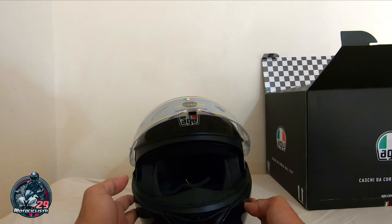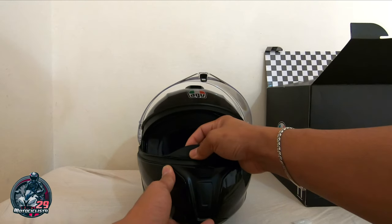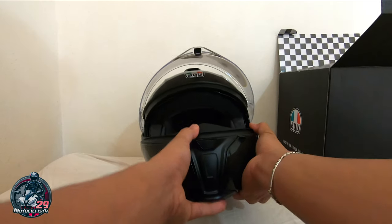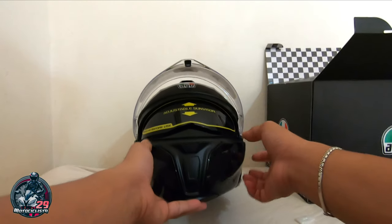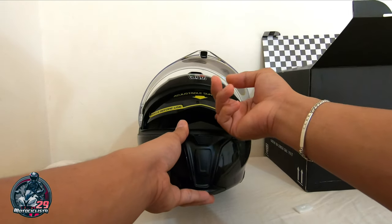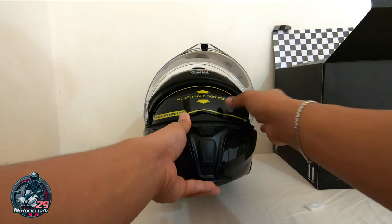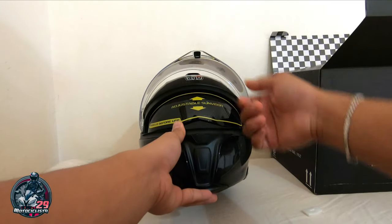Ang ganda ng harap nya — may chin, may nose guard sya, lambot, goma. And then meron din syang sun visor. Wow, oh my god! Nice — so adjustable sun visor din. Paano tinawa? Ah yun, na-adjust dun. So pwede mo pang iangat o ibaba. Ayan makamoto — so adjustable. Kakamain mo lang, pwede mo syang itaas ng konti, pwede mo syang ibaba.